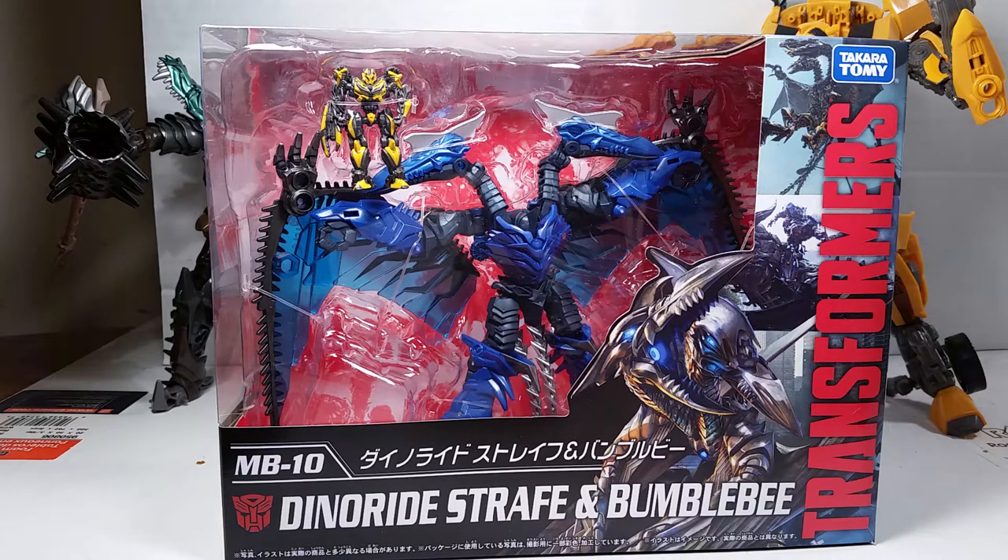What's up YouTube? This is CEDAWG back with another review. This time it's on the Transformers Sticker-tomi Transformers movie the best Dino Ride Strafe and Bumblebee. This is MB10.